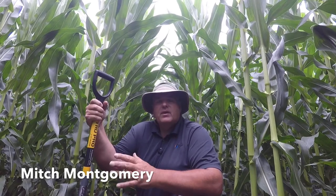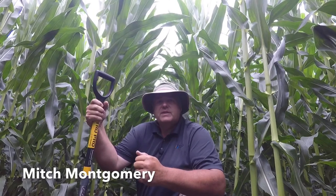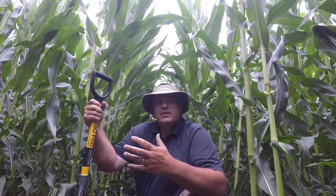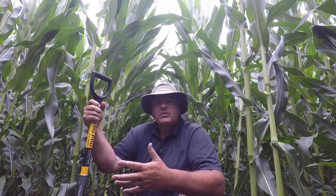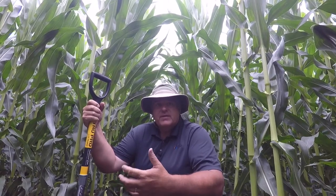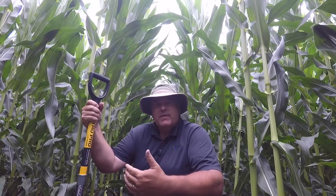Hello, this is Mitch Montgomery, Golden Harvest Agronomist for Northwest Iowa. I want to talk today about some of the drought symptoms and drought stress we've been seeing in Central Iowa and West Central Iowa. We're seeing this quite often on some very heavy soils, high water-holding capacity soils. I'm going to walk through some of the causes, the deficiency symptoms we're likely to see, and how to remediate that.